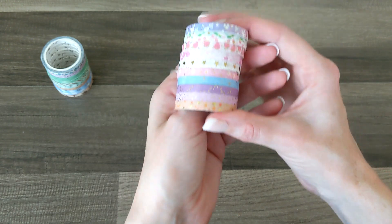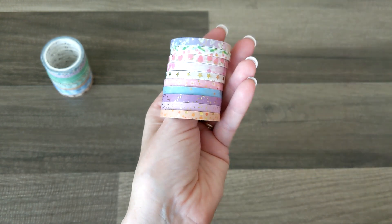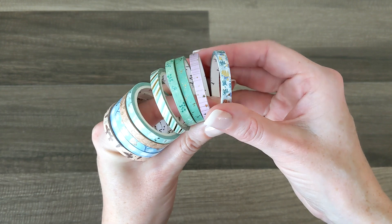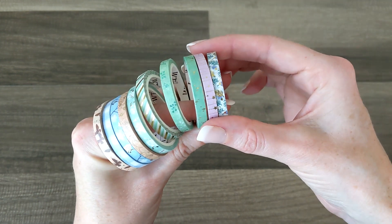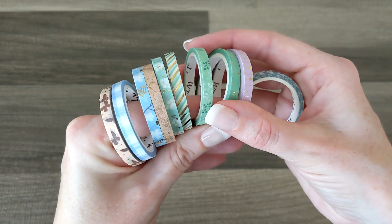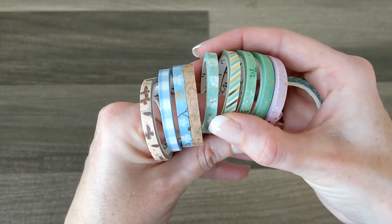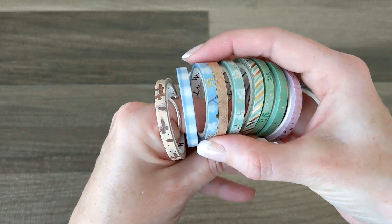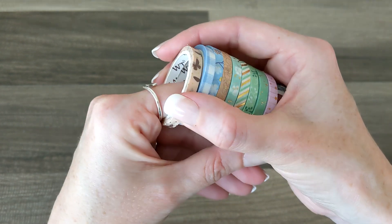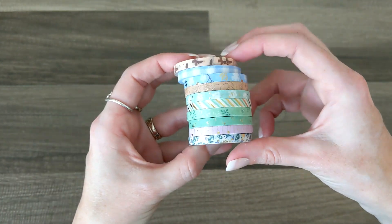I cannot wait to use these in my passion planner — making little frames out of them, really cute little details. The next half of the stack has really pretty leaves, shooting stars or falling stars, a little diamond pattern, more pretty leaves, stripes, music notes, flowers, leaves and flower combos, a gingham pattern, and gorgeous butterflies. These are really really cute.